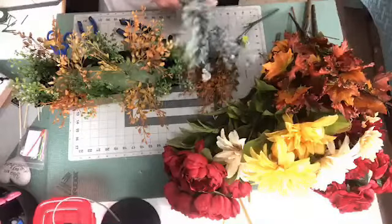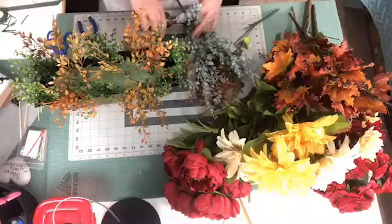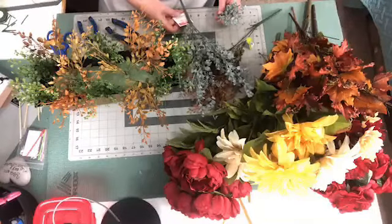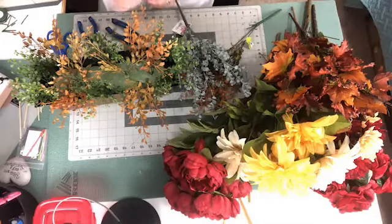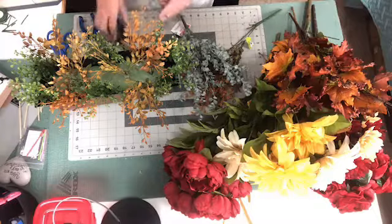I do like a couple of these. This one is a flocked boxwood — this is an 18-inch boxwood. So it's a little bit bigger, but it's also got the frosted leaves on it.